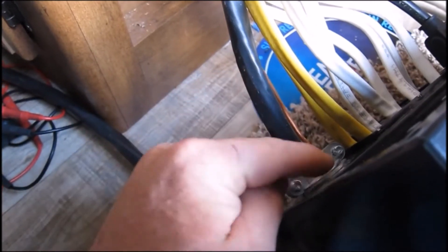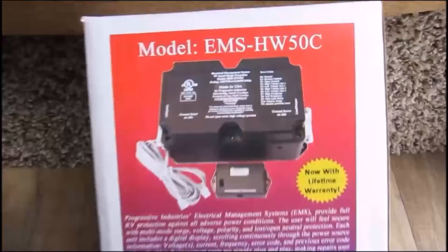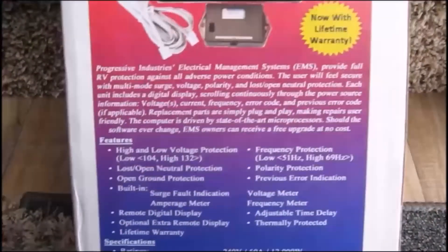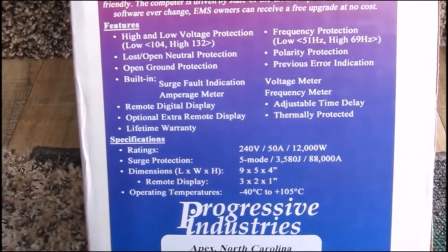I'm going to take this one out and hook it to the EMS — the Electrical Management System — and then use a piece of this to connect back over here. What I'm installing today is the model EMS-HW50C made by Progressive Industries, and it provides full RV protection against all adverse power conditions.